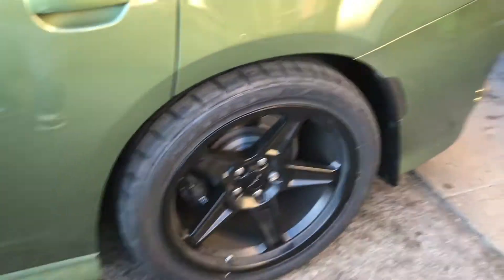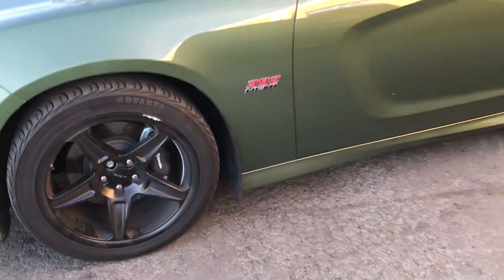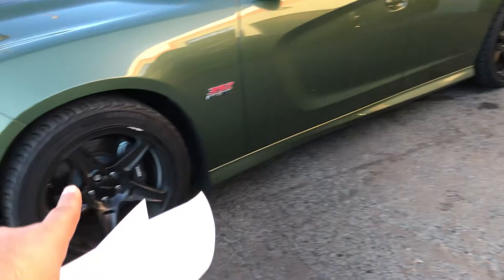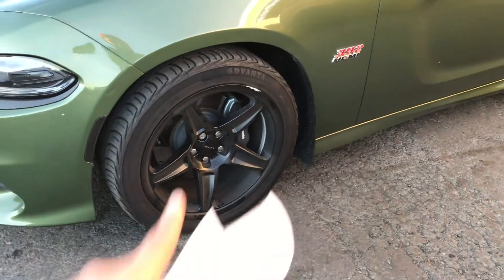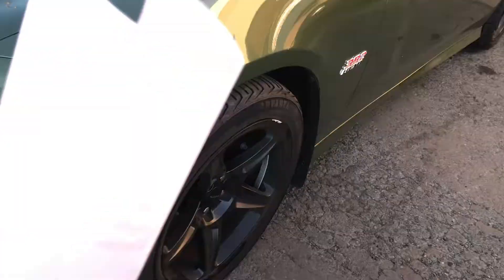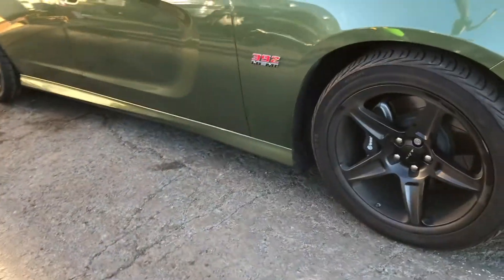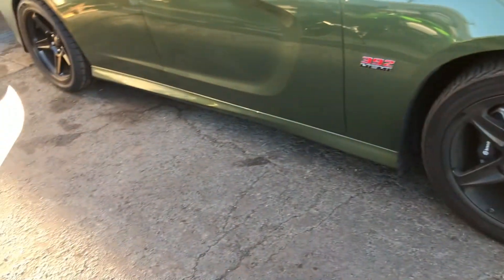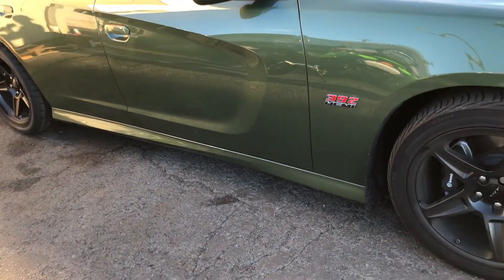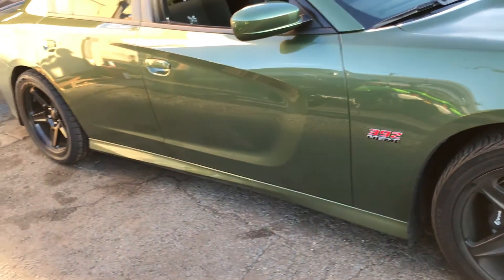So if anything, it looks like the back part got lowered. The front end looks like it got lowered too. It either looks stock height or it's lowered. But it looks good. For the drag strip, from a dig, you want all the weight to go towards the back — and that's basically what it does. It lowers the back and either keeps the front at stock height or raises it up a little bit.